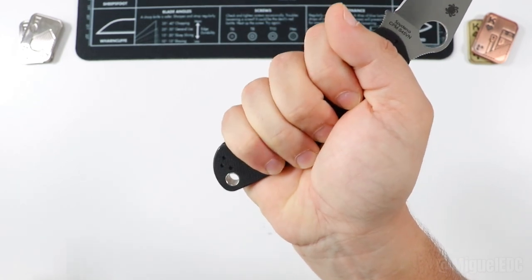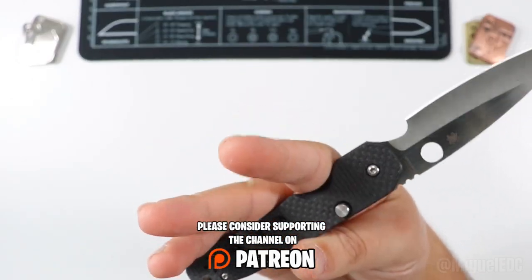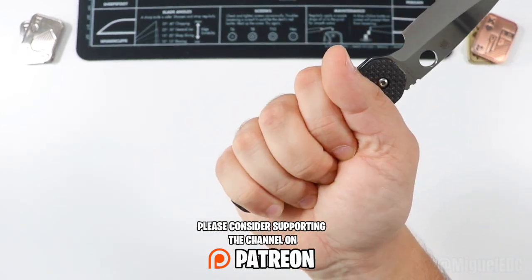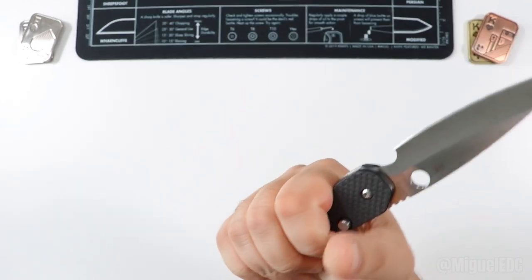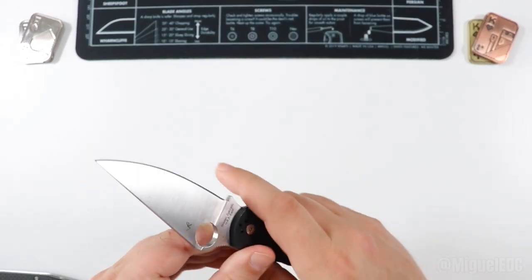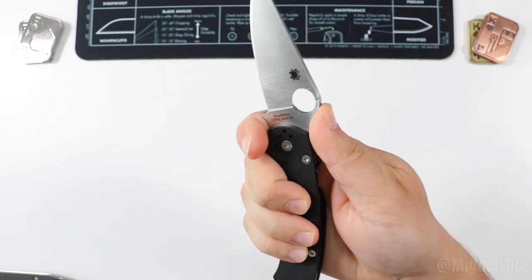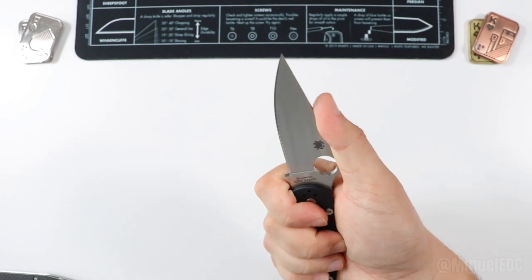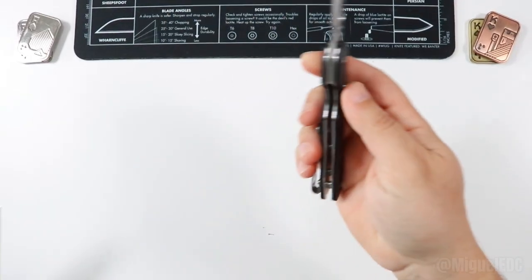The PM2 is a large knife — it fits well in medium hands with plenty of handle to spare. The Smock has a similar feel: by default you have the index finger cutout and all your other fingers follow suit, though there's a little bit less handle since the knife is about a quarter inch shorter overall. Both knives offer a forward choil option — on the PM2 it can be a bit uncomfortable with the jimping, but you can rest your thumb on top of the blade and slice away.